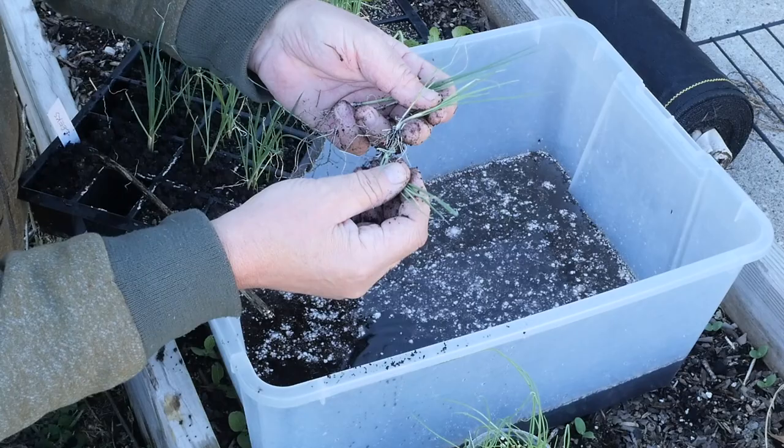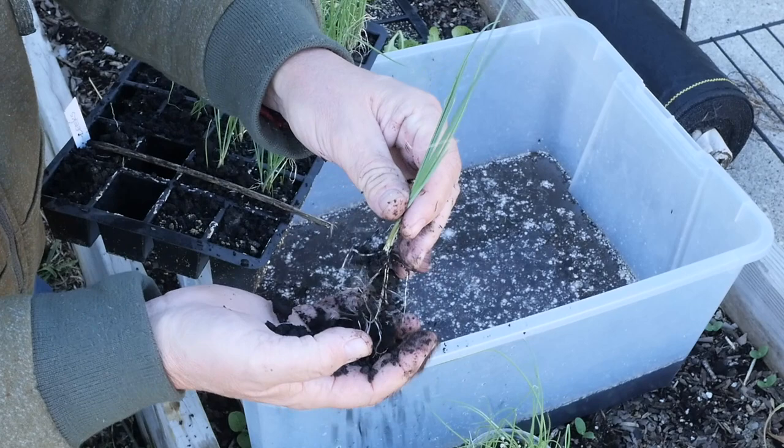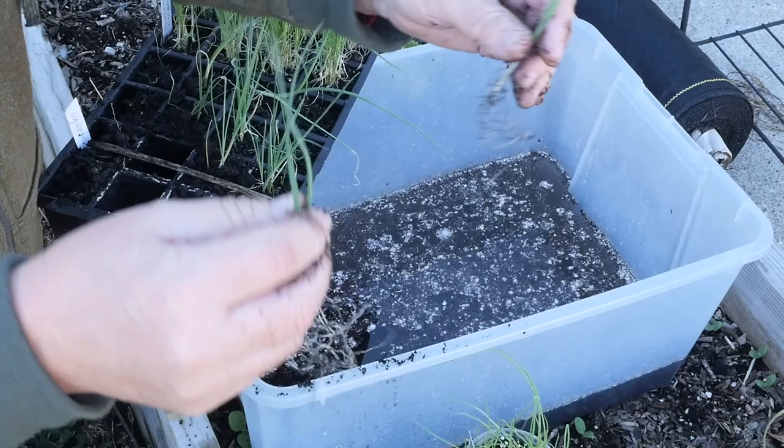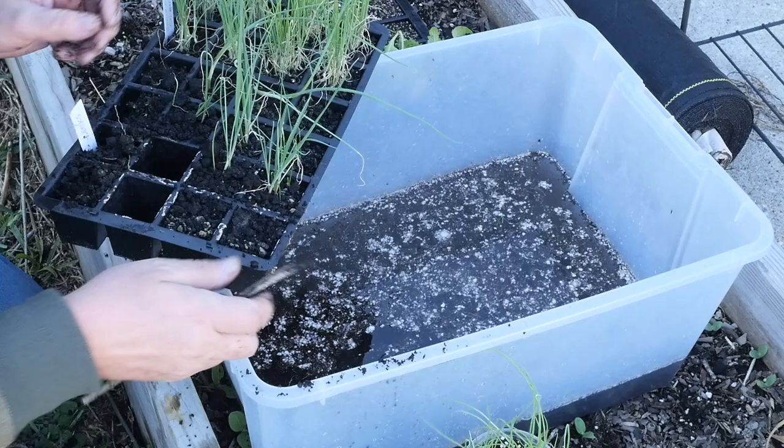Leeks have incredibly tough root systems. Even if you break some roots off, they'll still grow for you. Look at all those roots — that compost just crumbles apart. I've got two leek seedlings we can plant. I did not intensively sow these; there are only about four or five seeds in each tray.